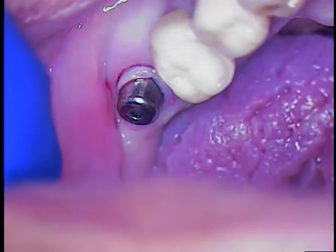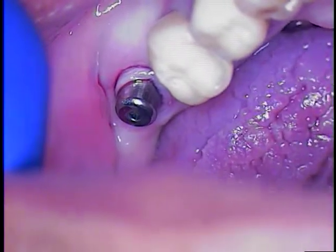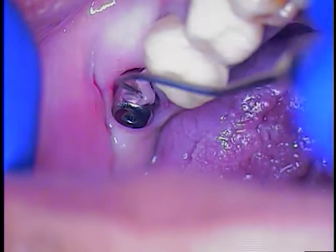There it is. So now we take either an explorer or any type of instrument, we'll just lift that out, and we're going to use our little suction.